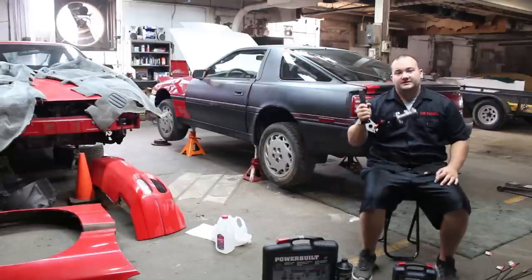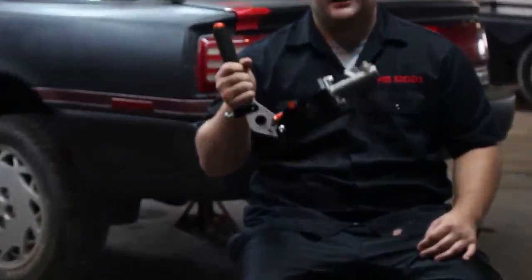Hey guys, welcome to Poor Man Mods. Today we're going to be installing a hydraulic e-brake because they're awesome for drifting.